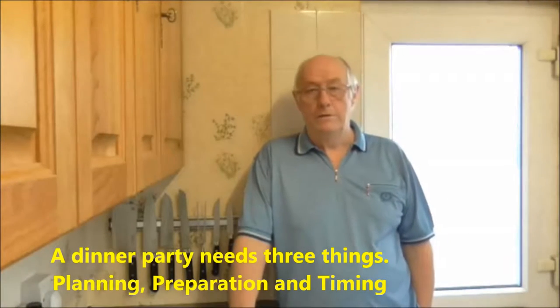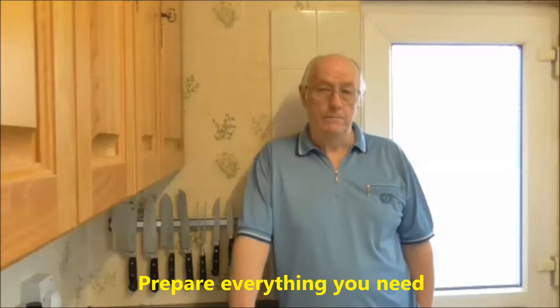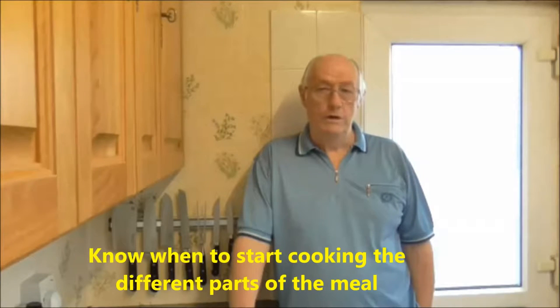The dinner party needs three things: planning, preparation and timing. Plan the menu — what are you going to give your guests to eat. Prepare everything you need and know when you need to start cooking the different parts of the meal.